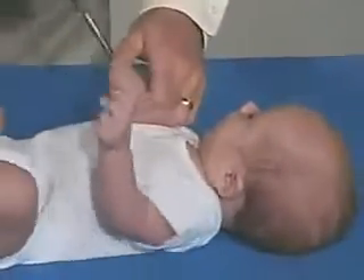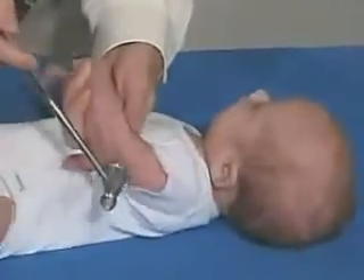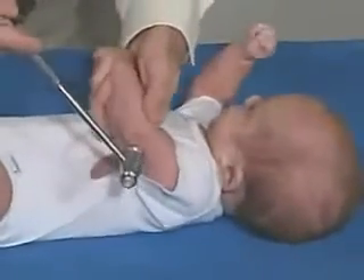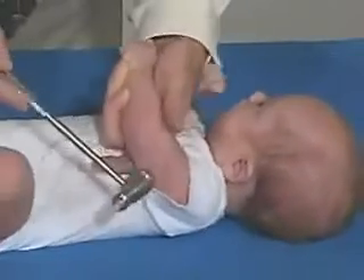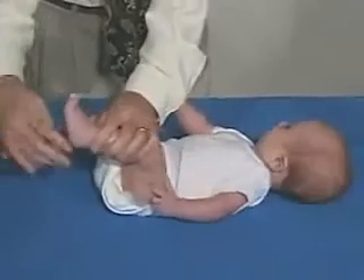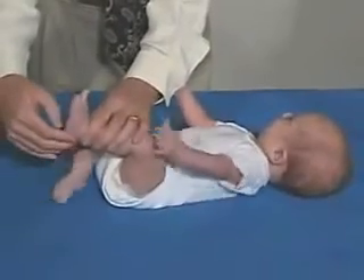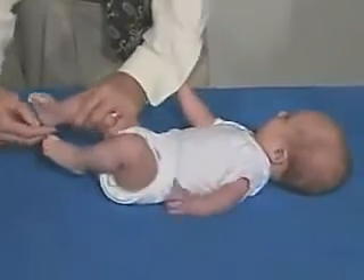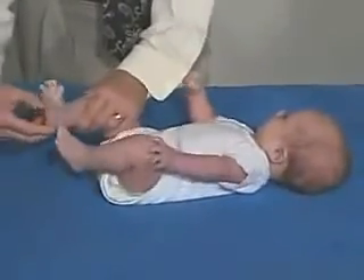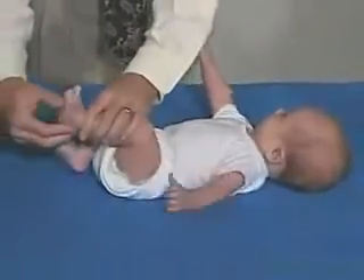And looking for triceps. At this age we can get triceps — let's see if we can relax enough to do that. Difficult to do a little bit. Upgoing toe, and then we'll just do this side — see the Babinski. That's the way it would be expected: upgoing toe and the fanning of the toes, and that's expected at this age.